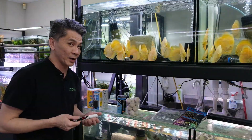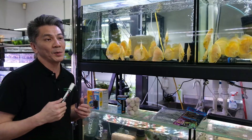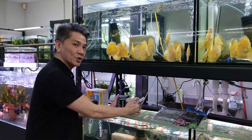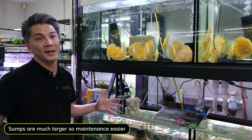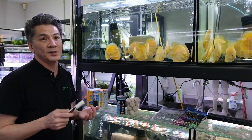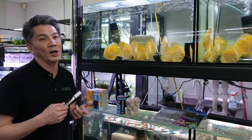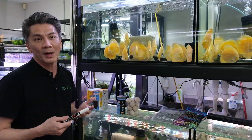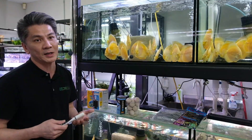There's nothing wrong with a canister filter — it's very quiet and uses less energy. The problem I have with canisters is the lack of space to hold the biological media, whereas a sump has a much bigger space and more flexibility. You can have more sponge and more media, which makes maintenance a lot easier. With a canister on a heavily stocked tank you may have to clean it every one to two months, but with a sump you can last up to three to six months.